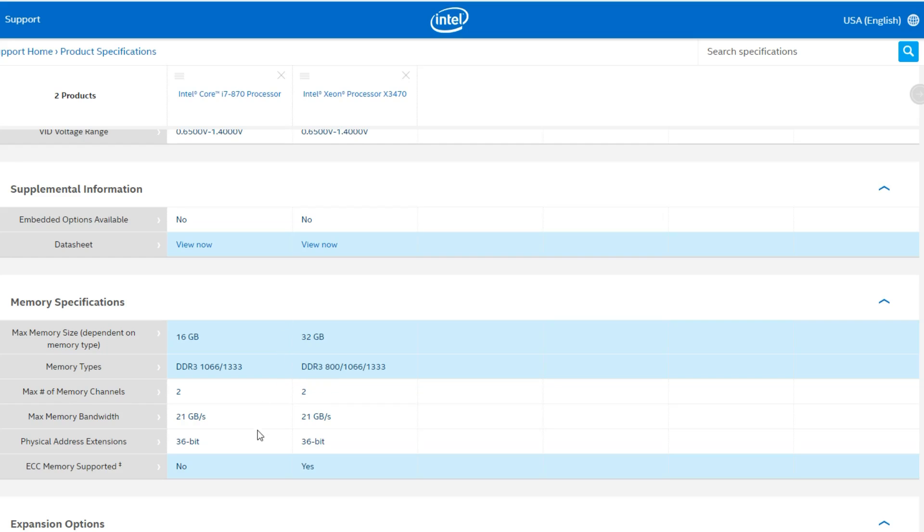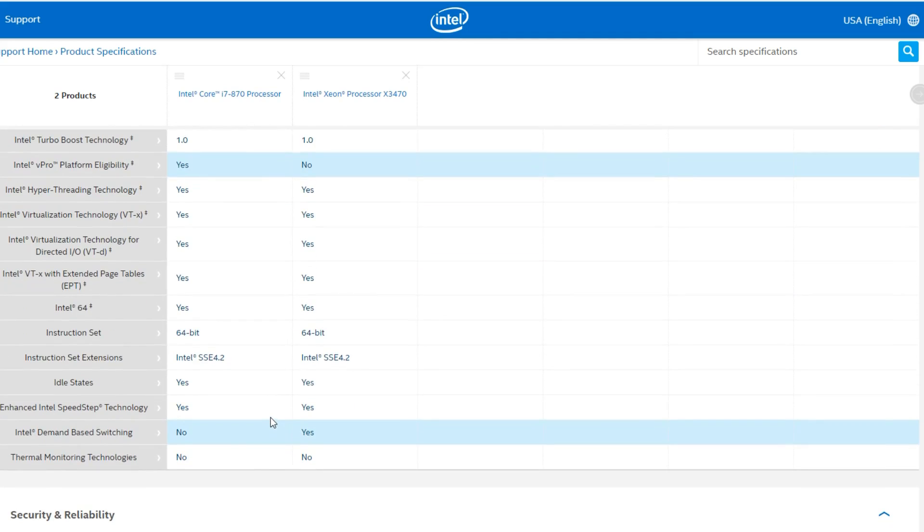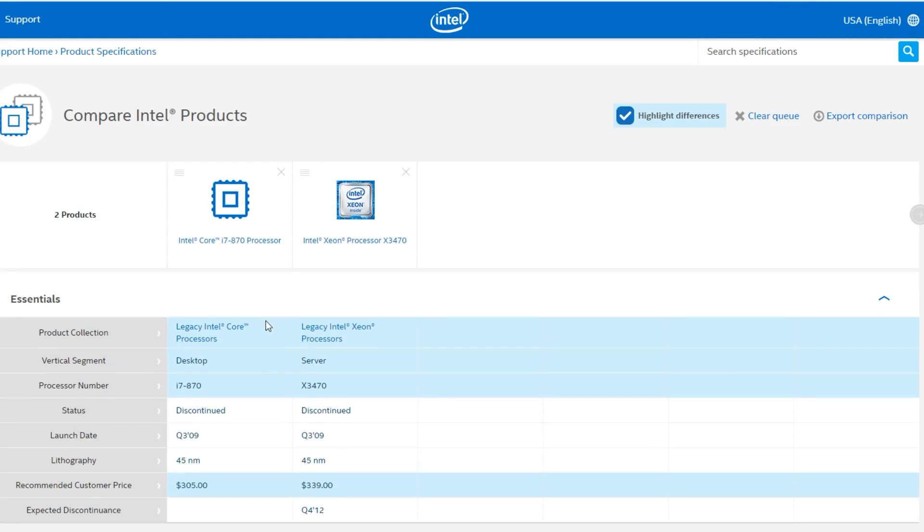Same memory channel, same memory speed — same everything. I just wanted to point that out: I'm not trying to cheat here, I was just going for a more budget-friendly route for these tests. So that is the CPU we're using today.